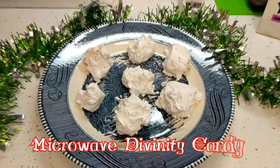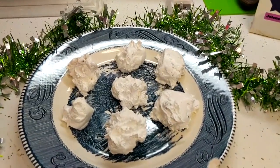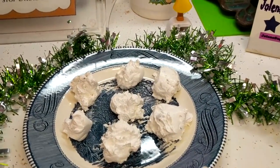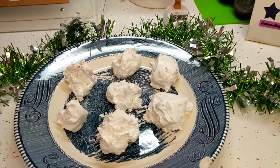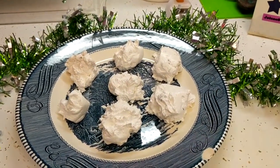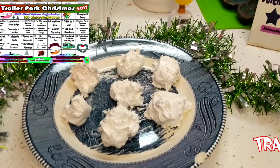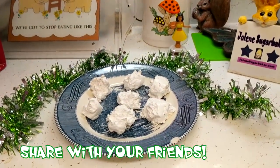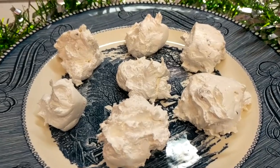And there you have it — my Microwave Divinity! We made a candy in the microwave. This is an old-fashioned treat. It's like a meringue and a marshmallow all mixed together, with pecans — a great recipe to share for the holidays. I'm going to take this over to my neighbors right now. If you make it, send me pictures at JoleneSugarbaker@gmail.com. Follow me on Facebook and Instagram, and download your free calendar at TrailerParkChristmas.com. There's a video every day until the 25th. I love y'all — Merry Trailer Park Christmas, bye-bye!